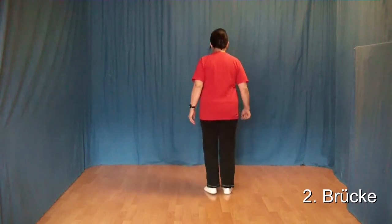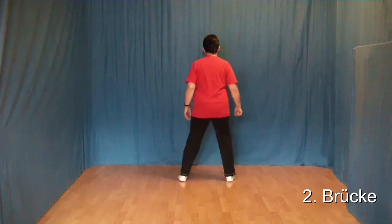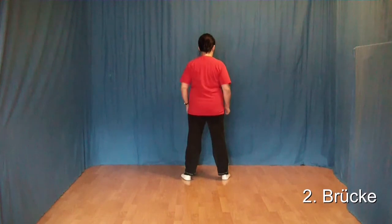Noch einmal, wenn wir so ankommen: 1, 2, 3, 4, 5, 6, 7, 8.